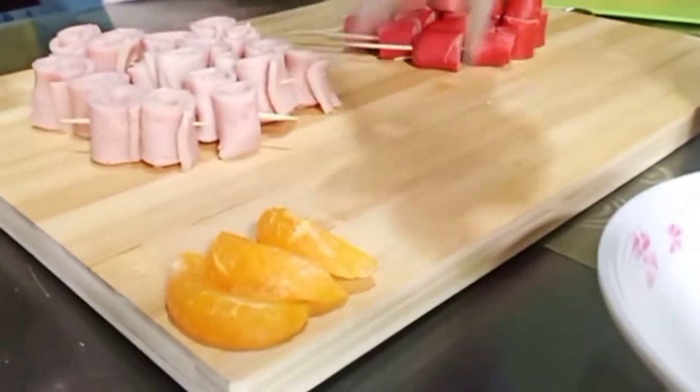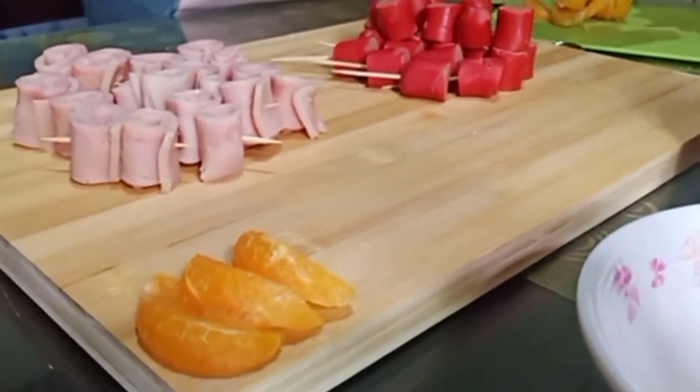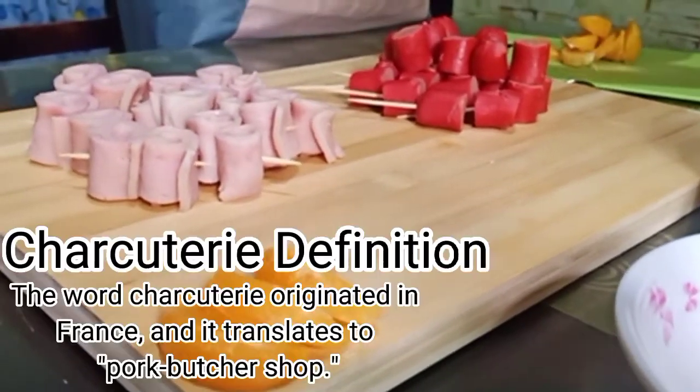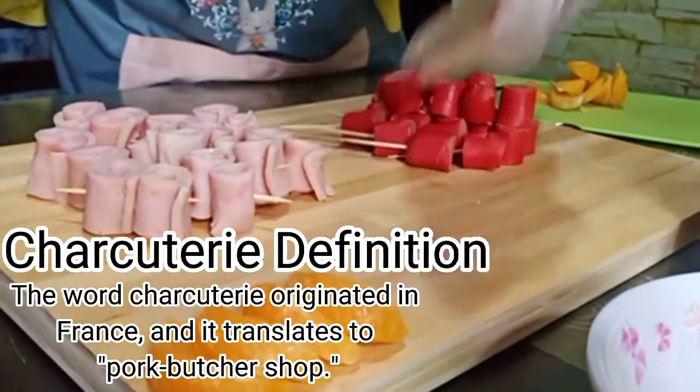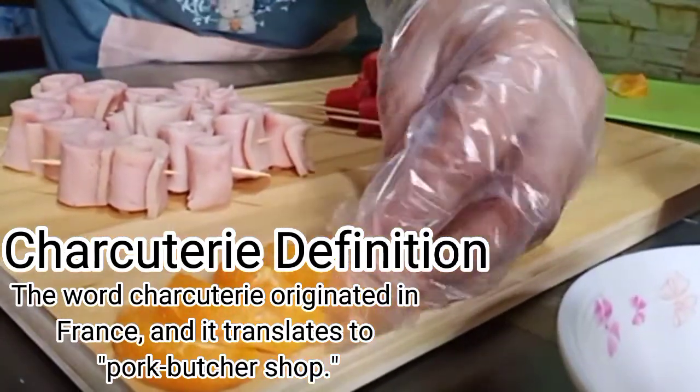Now we arrange the ham. The word charcuterie originated in France, and it translates to 'pork butcher shop.'